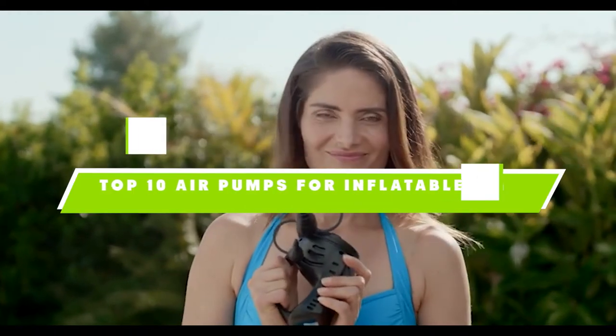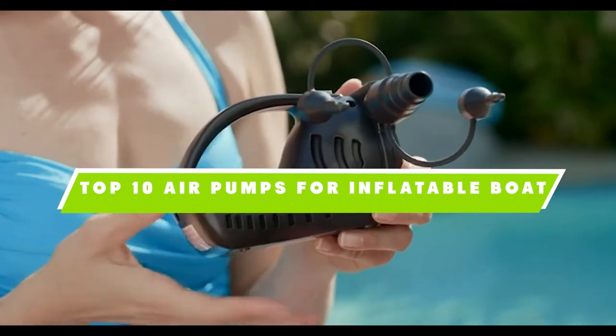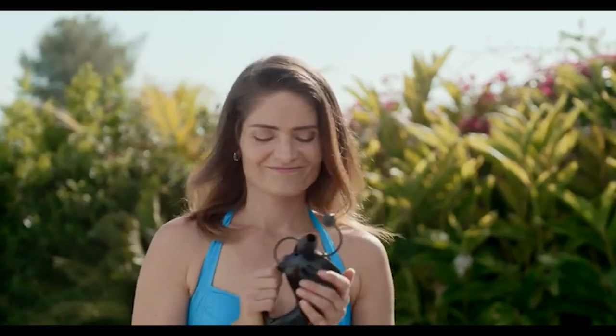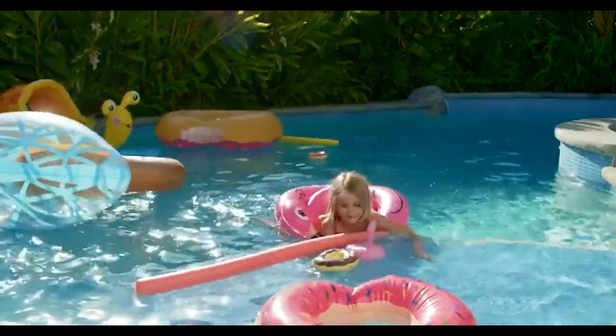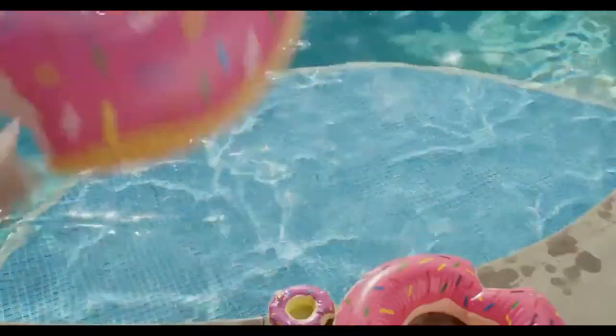If you're looking for the best air pumps for inflatable boats, here's a list you must see. We made this list based on our personal preference and sorted it based on their features, prices, quality, durability, and reputation of the manufacturers. We've also included options for every type of customer, so let's get started.